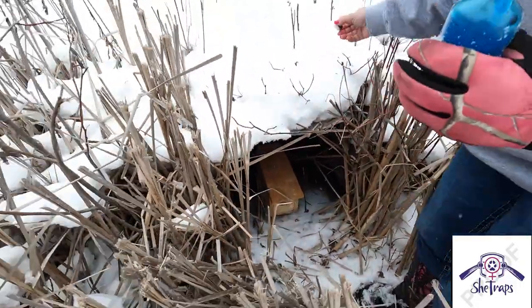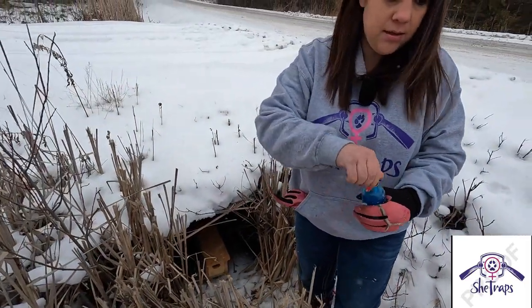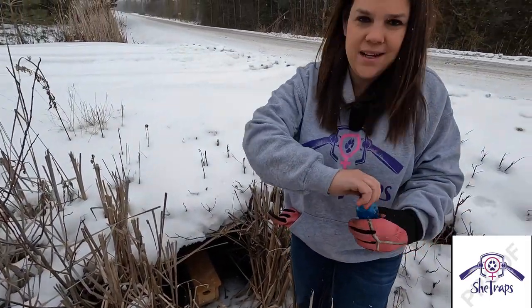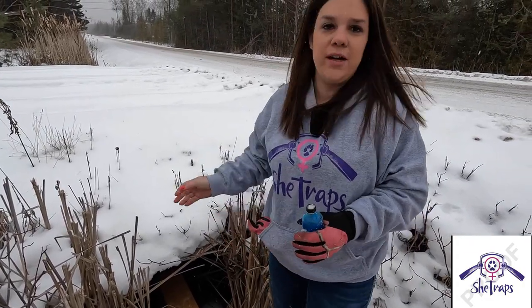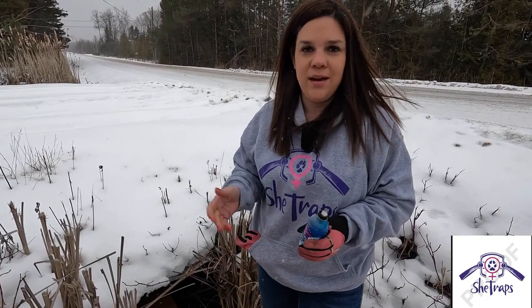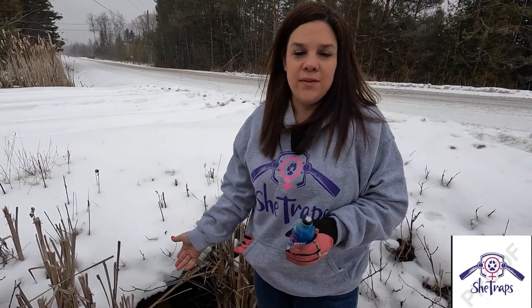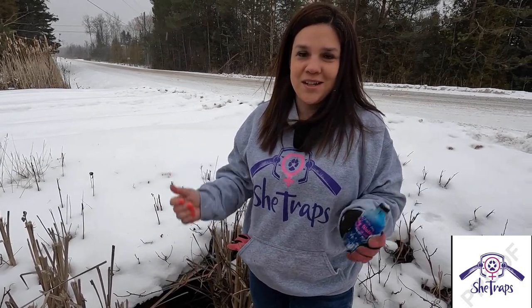Whether they're traveling through, they're using this culvert as a travel way, hunting in the cattails here — it's really thick cover. As they travel up and down, they're going to smell this holy water, which has a really skunky smell, and with the beef liver in there it gives them some eye appeal. Fresh meat in there — it's a perfect combination to catch a weasel.